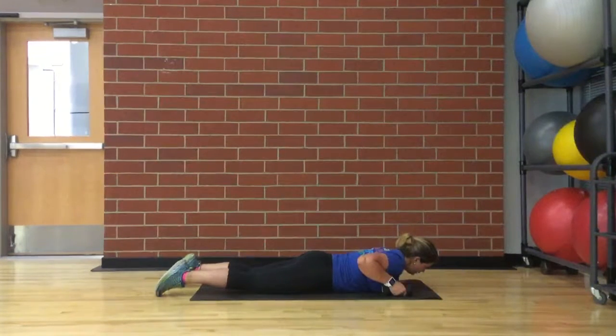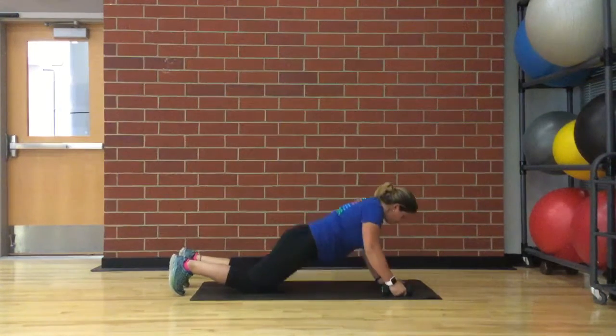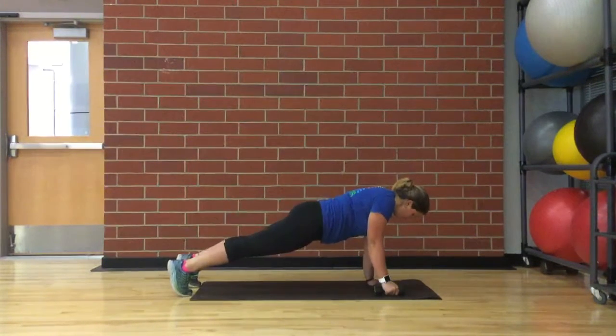Renegade Row. Start off by lying on the ground, face down, holding one dumbbell in each hand. Place the dumbbells on the floor with one hand directly under each shoulder and the legs straight out behind, about shoulder width apart. Start in a plank position, keeping your spine, neck, and head in neutral position.